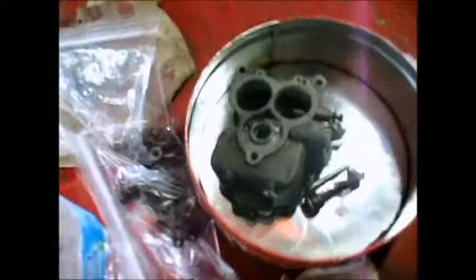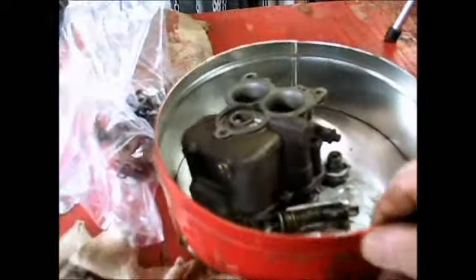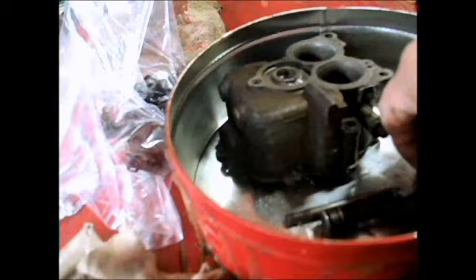I should probably say this — I never took one of these particular kind of carburetors apart before, so there's probably a good chance there's some of y'all out there watching and saying, 'No, no, don't do that.' But I just kind of look at them and try to figure out how they go.